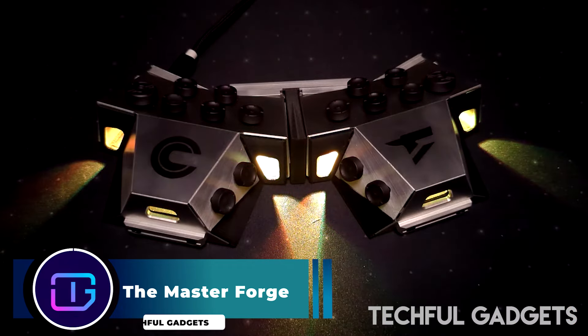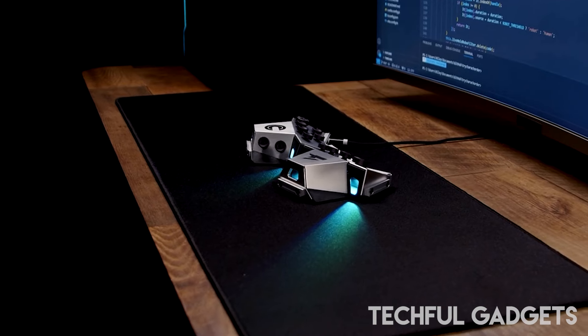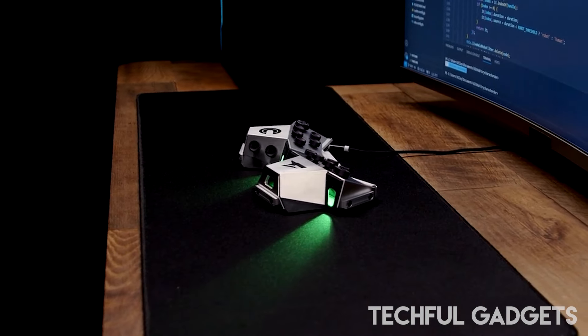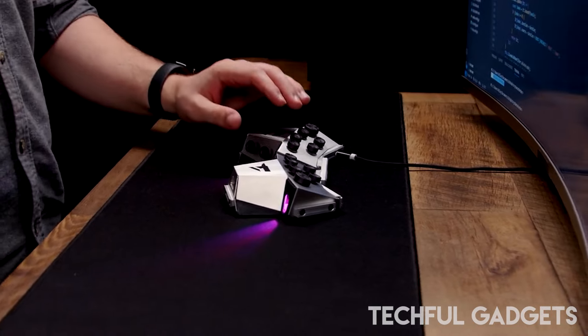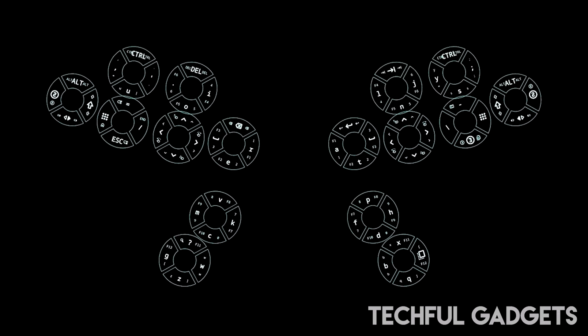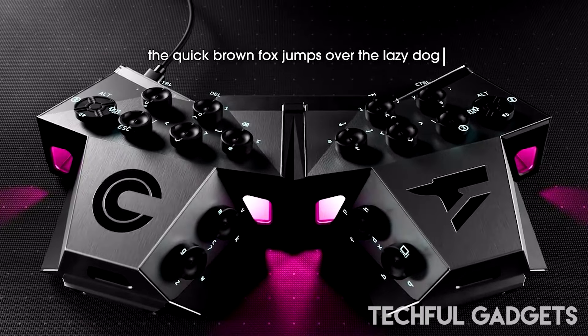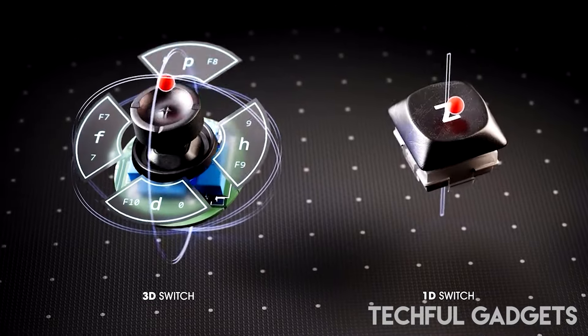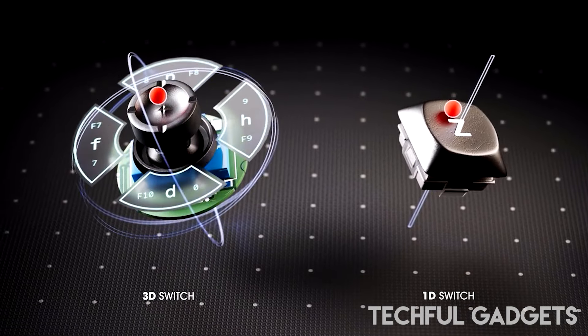Forget everything you know about traditional typing — the MasterForge is setting a new standard with its innovative hybrid input layout. It's the first device of its kind to combine character entry with corded entry. This means you can type individual characters like on any keyboard, or achieve mind-blowing speeds by chording entire words and phrases with a single keystroke.